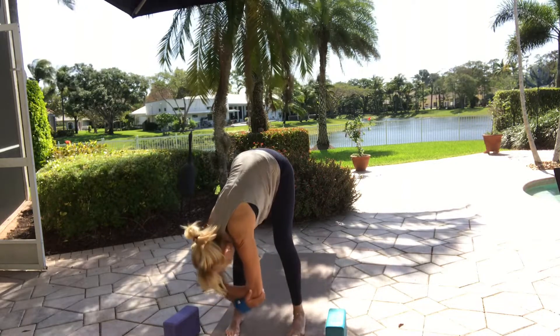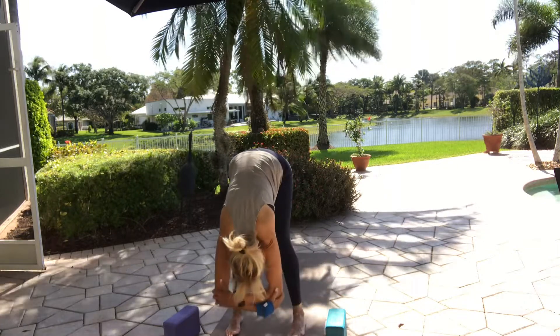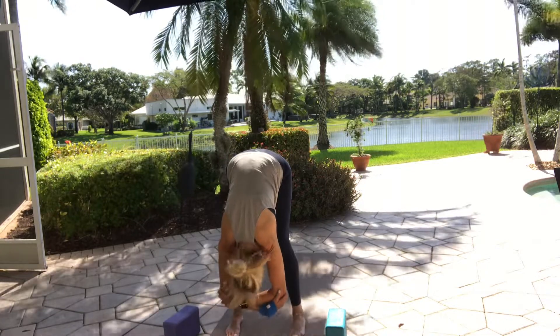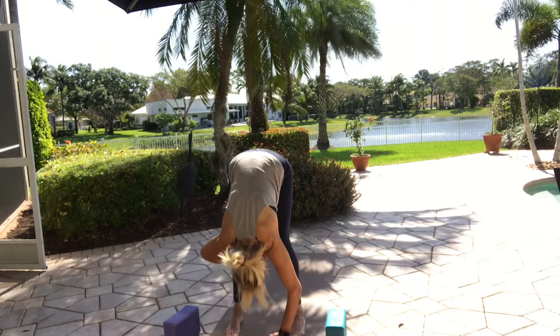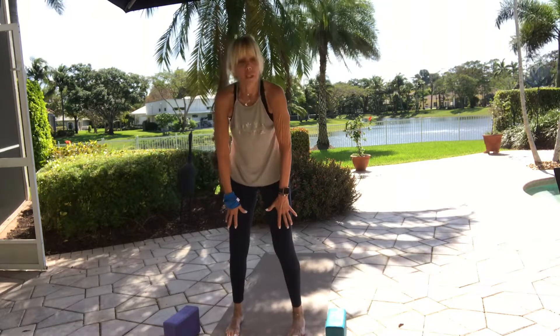Switch arms. Just stay in your forward fold. Let go — send the weight to the balls of the feet, shake out your head yes and no. Release your arms, let them dangle. Tuck to chest and roll up slowly — take your time making your way up to standing.